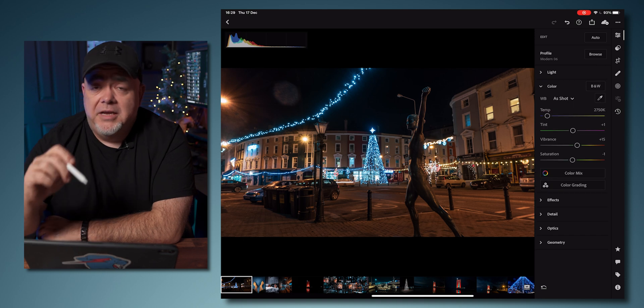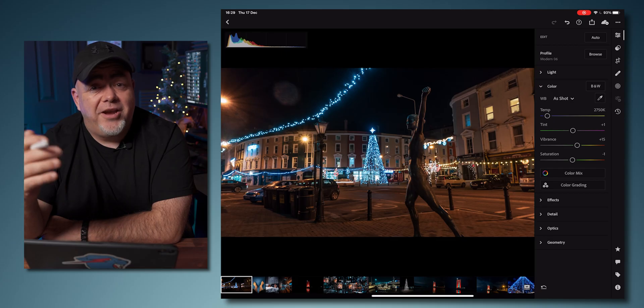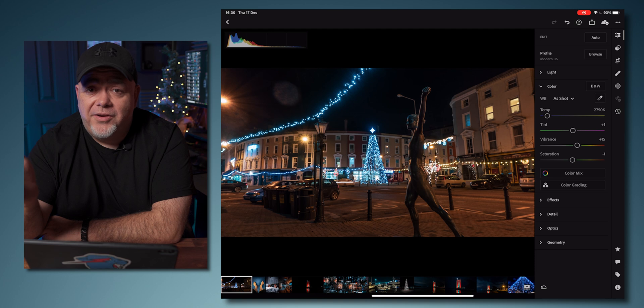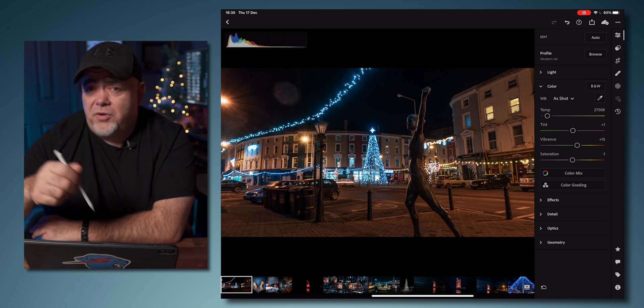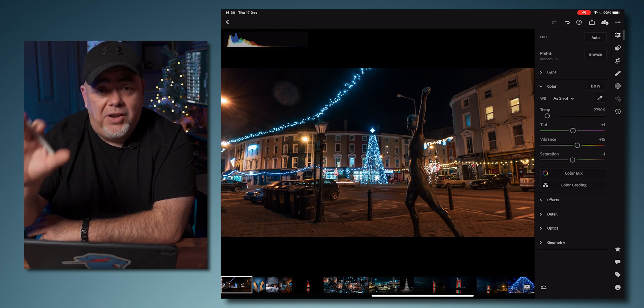Next up is color. Color is where you can really start defining your style and figuring out what you like and don't like. The easiest way to do this is just start pushing sliders around. For me, I really like the orange and teal look — teal and orange, it's a cinematic look. The idea of what I'm doing is the exact same no matter what look you like.